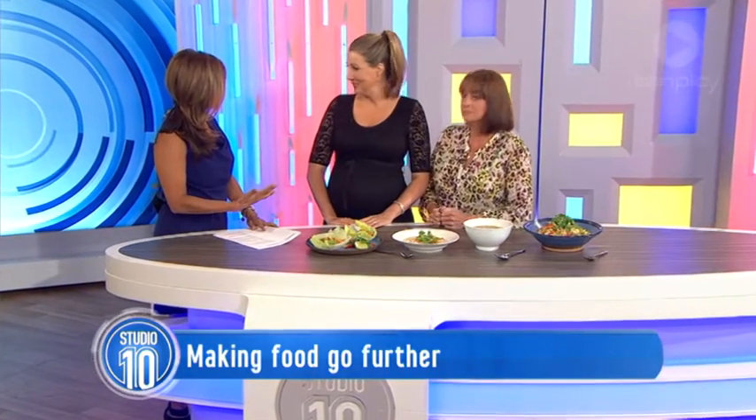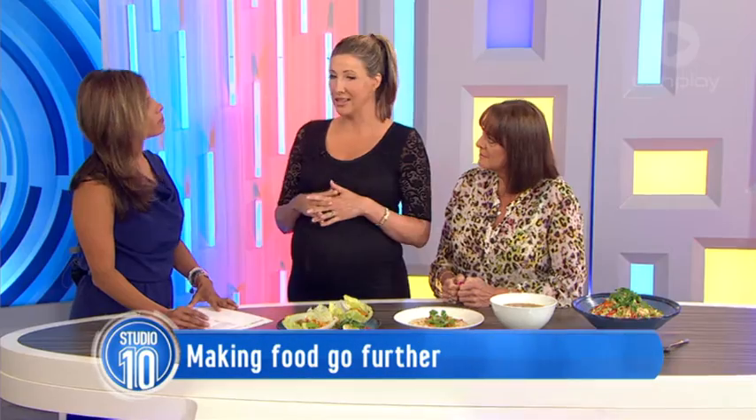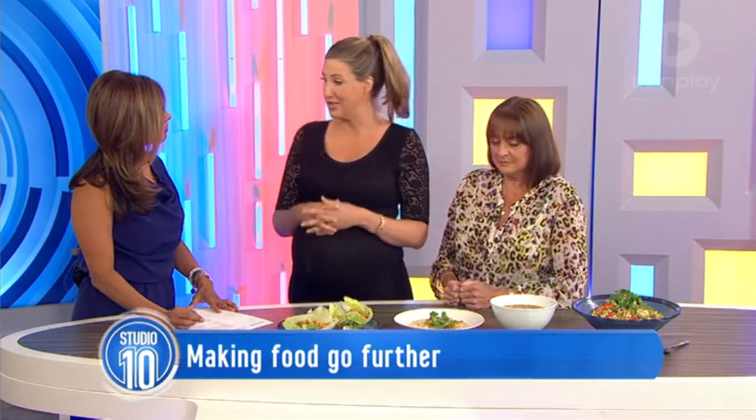Georgia, you believe in nose-to-tail nutrition. Is it just about being smart with what we make? It's about being very smart. Nose-to-tail nutrition is all about using every part of the animal, and there are a few benefits. Not only is it a lot cheaper, generally it requires less cooking because you buy one. We've got the whole chicken here used into four meals today.